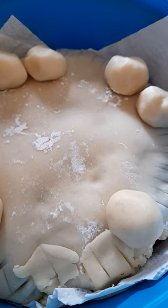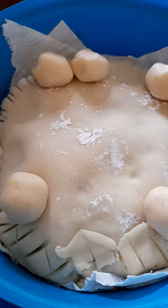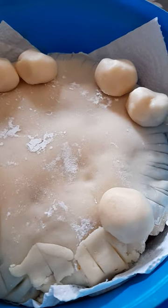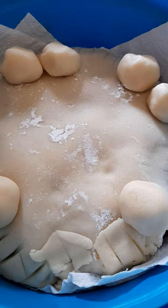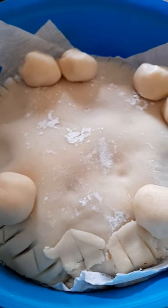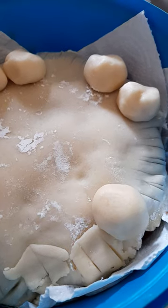Do you like marzipan and do you like cakes? The only problem with this one is it's supposed to have about 11 balls on the top of the cake, and some of them have been eaten already.